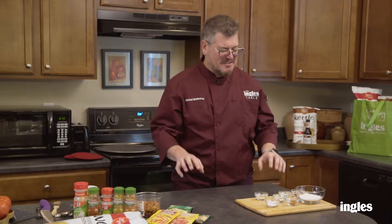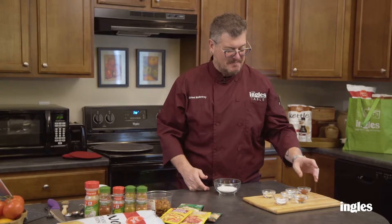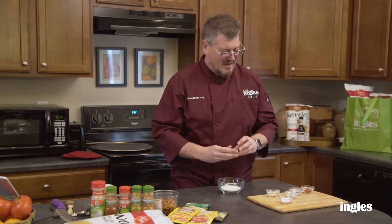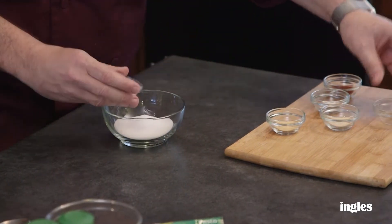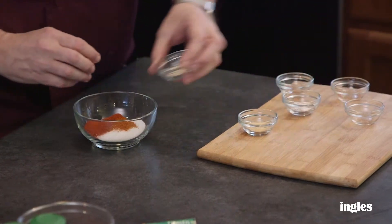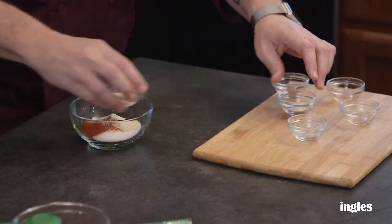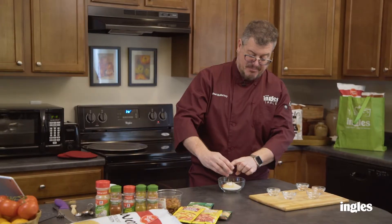Let's make that spice. I start with a base of some sugar to make it sweet, and I add a combination of salt, smoked paprika, cayenne, garlic powder, onion powder, and then a little bit of cornstarch, which keeps everything sort of separate.